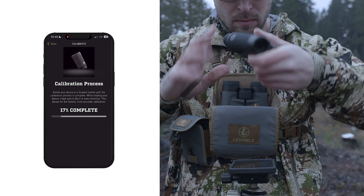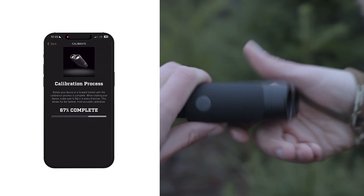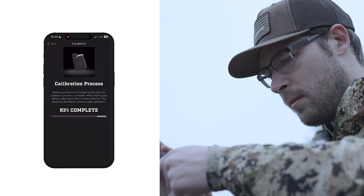Make sure you flip it in every direction. This allows for the fastest, most accurate calibration. As you continue to rotate your rangefinder, a progress bar will update in the middle of the screen. It should only take about 20 seconds to calibrate. However, your first try could take longer. If you end the process early, your pin placements won't be accurate.